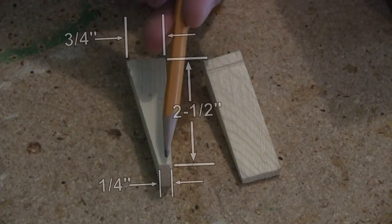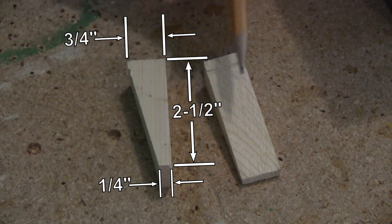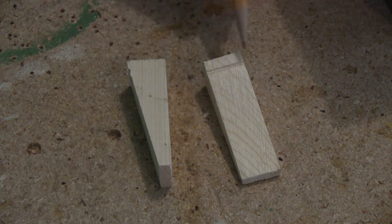These wedges measure two and a half inches tall by three-quarter inches wide at the top and a quarter inch wide at the bottom, with a small notch cut about a quarter inch from the top. This notch would have to be fit to your frames and your box, so some of these dimensions may differ depending on your setup.